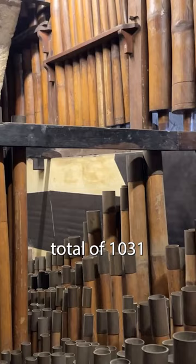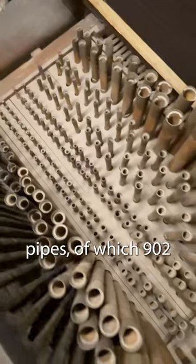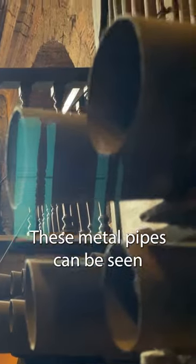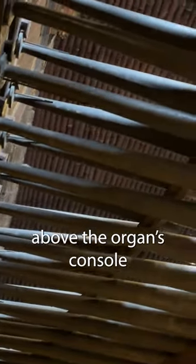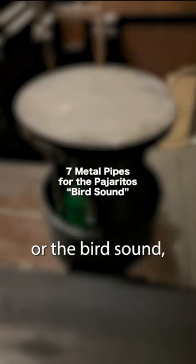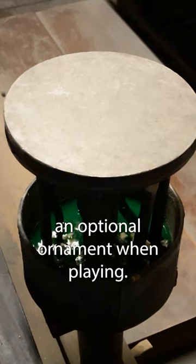The organ comprises a total of 1,031 pipes, of which 902 are bamboo and 129 are metal. These metal pipes can be seen horizontally attached above the organ's console, while some are used for the pajaritos feature — the bird sound — an optional ornament when playing.